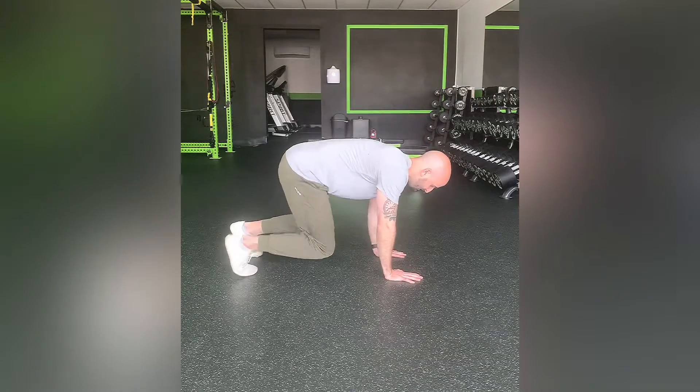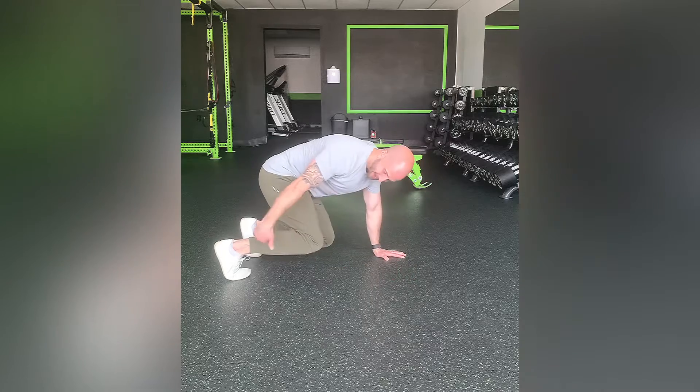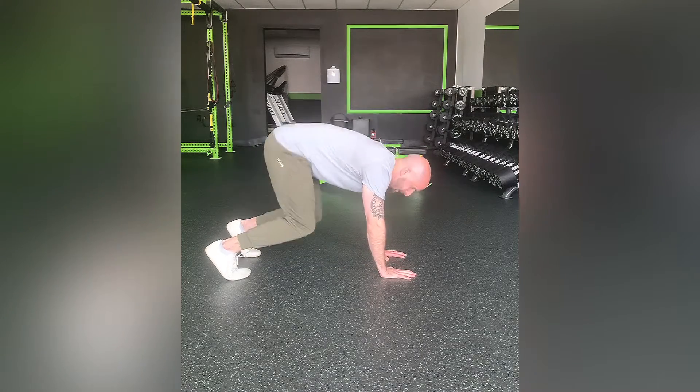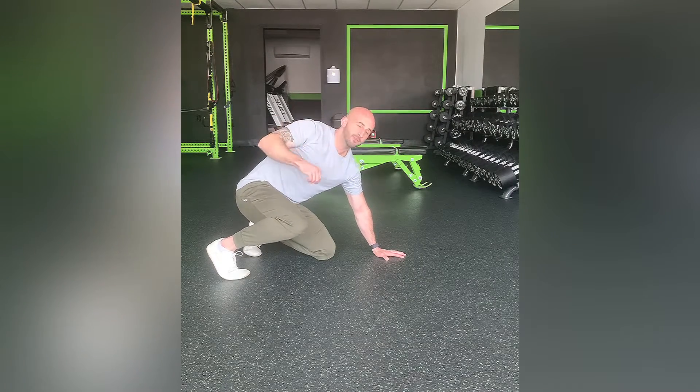You're going to start in a bear plank position like so. Your knees are hovering above the ground, staying in a 90-degree bend. You don't want to straighten out too much and raise the hips up. Your spine should stay fairly neutral and the focus is on keeping the hips neutral as well.